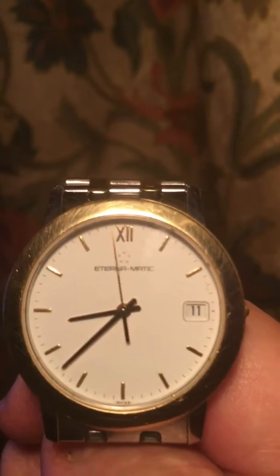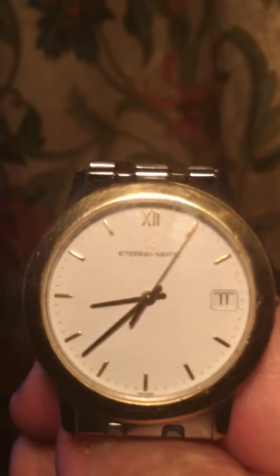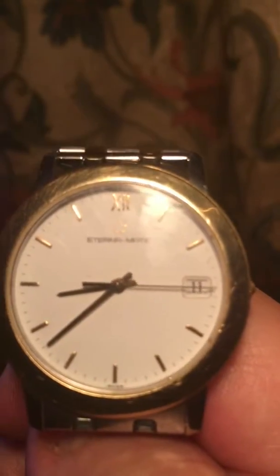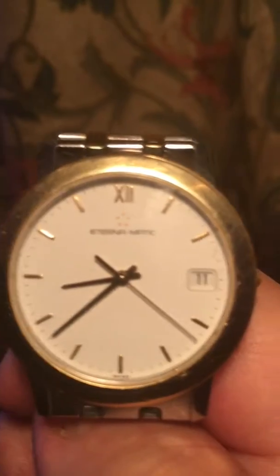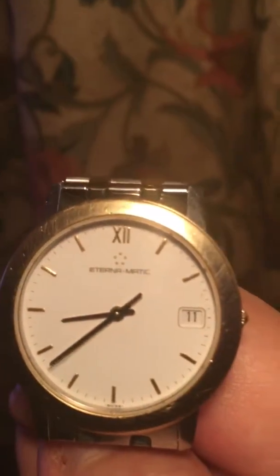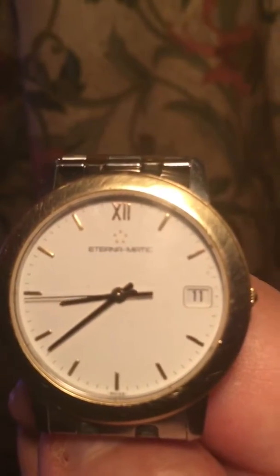So, as I say, I've never been able to get this Eterna watch to work out of the box. It's always, always been temperamental. And you can see why. So it's unusable, and the problem is with it being an Eterna, you can't find anywhere to service it. I would stick, if you're going to buy a nice watch, stick to the main brands.